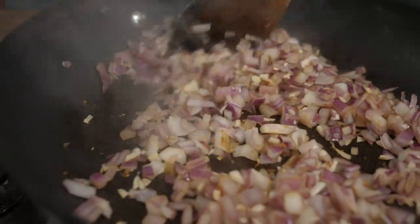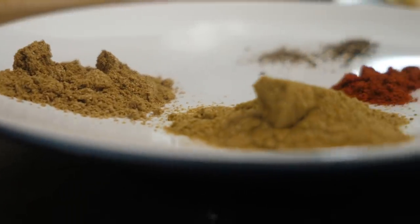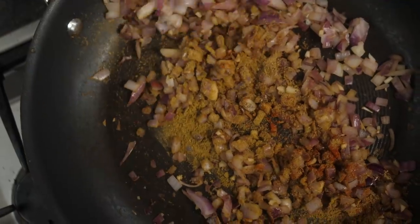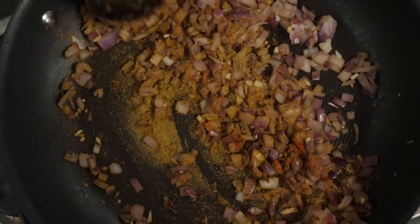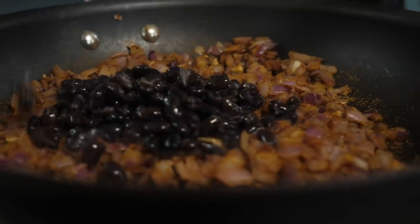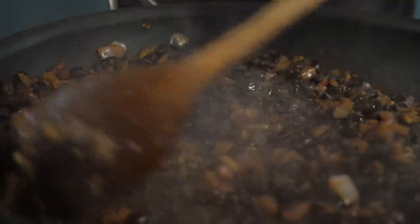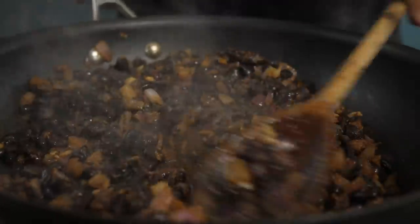Cook these until they start to brown, then add in our spices. We have two teaspoons of ground cumin, one tablespoon of ground coriander, half a teaspoon of smoked paprika, half a teaspoon of ground black pepper, and three-quarter teaspoon of salt. It does look quite dry now but we're gonna add in two tins of drained black beans — that's approximately 500 grams of cooked black beans.